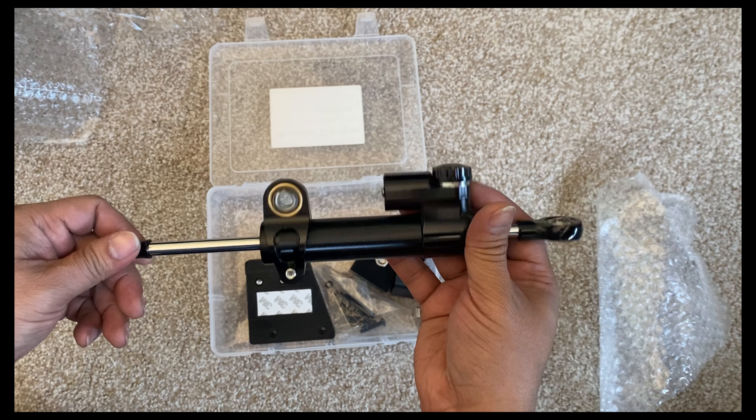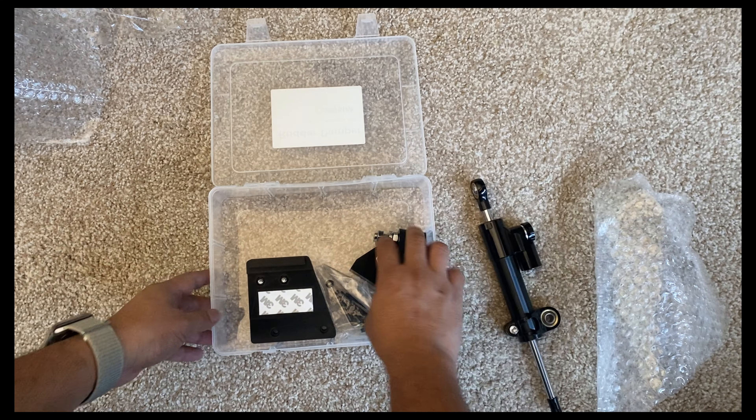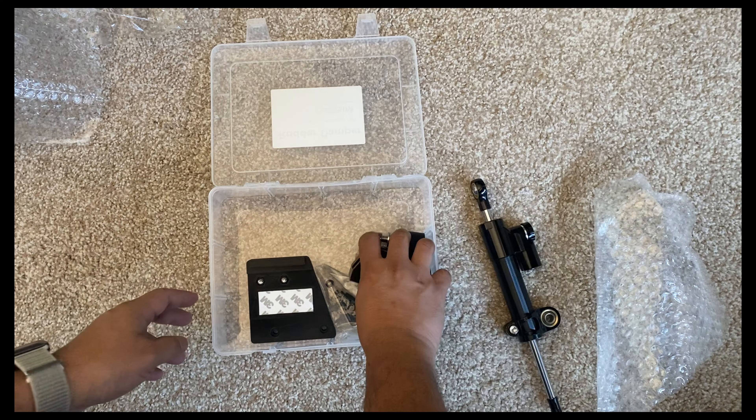Here is the main component, which is the hydraulic damper. It comes with all the pieces and tools that you need to attach the damper to your TPR rudder pedals. Let's disconnect the rudder and get it ready for the damper kit.